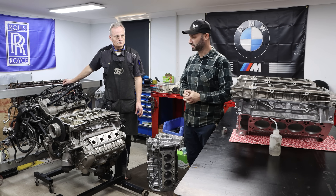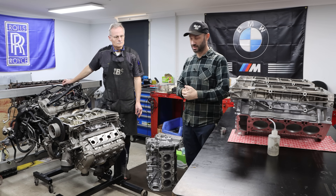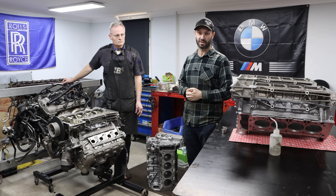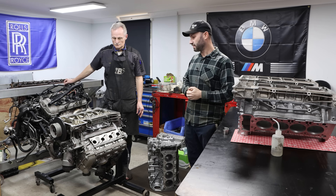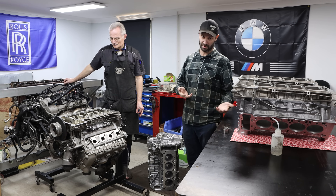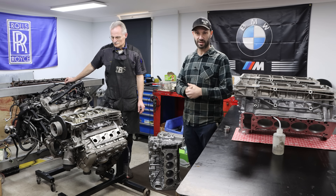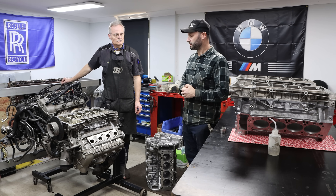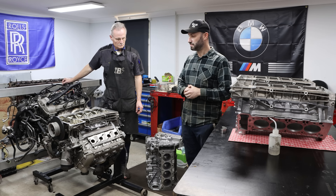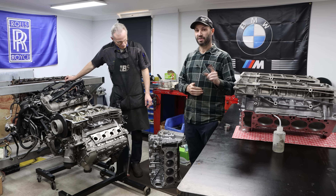We all know that the rod bearings are a common factor on these engines — not a problem per se, but a common factor that's addressed with a routine bearing change. If we don't get there quick enough they spin a bearing and cause damage to a crankshaft and one or two rods, and are rebuildable, but it's a costly exercise. However, what we want to show you today is the bigger problem, which is the main bearings — or rather the number one main bearing.